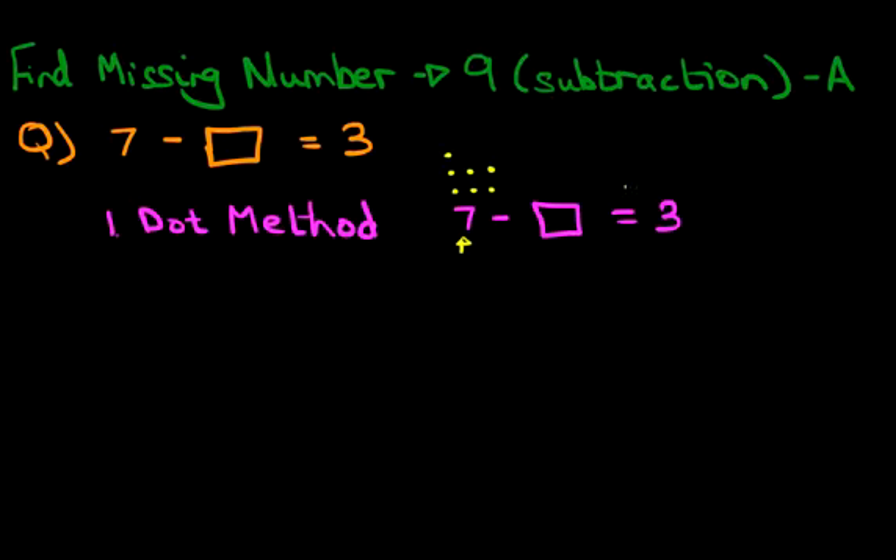Now the answer we need to come to, which is after the equals sign, is 3. So we have to cross out these dots until only 3 are left. Let's do that — we're going to cross out this one, one more, one more, and one more. That leaves 3 dots, which is our answer after the equals sign. How many dots did we cross out? We crossed out 1, 2, 3, 4 — we crossed out 4 dots. We put that into the box and that is our answer: 7 minus 4 equals 3.